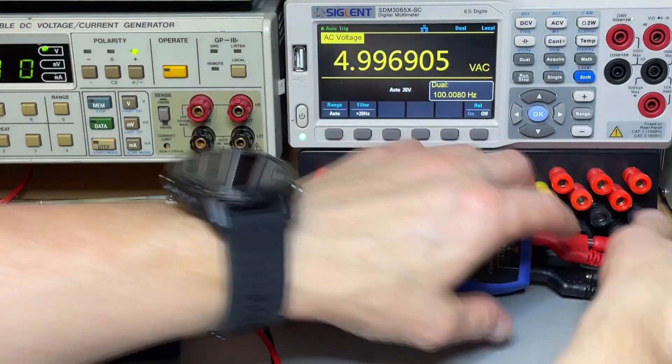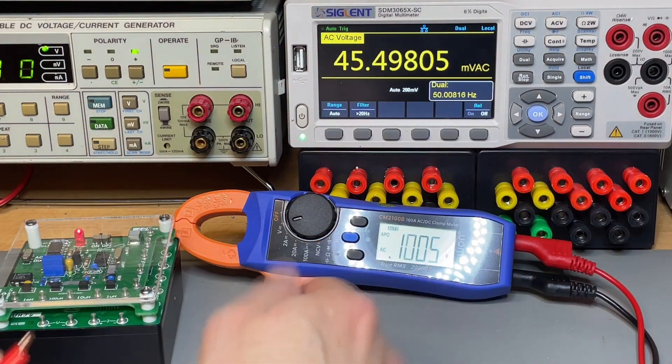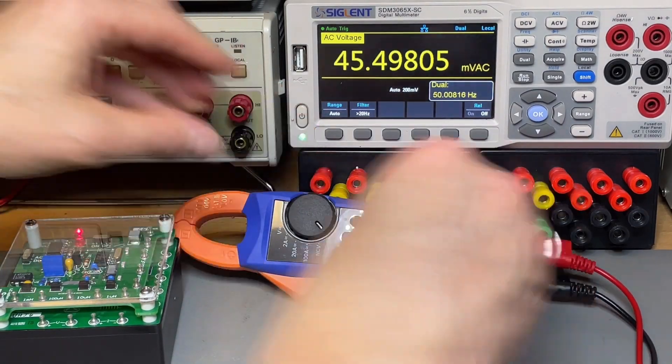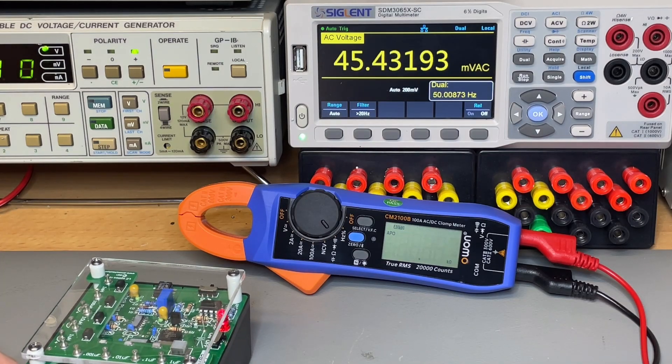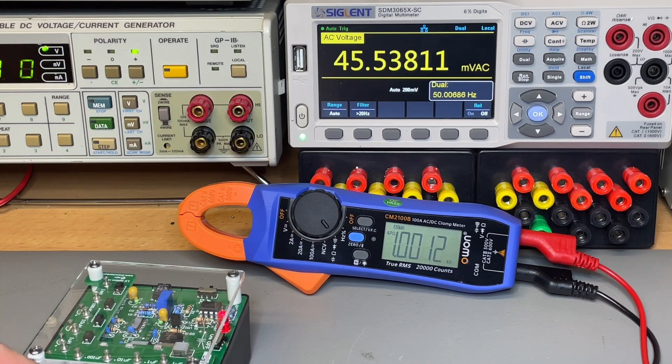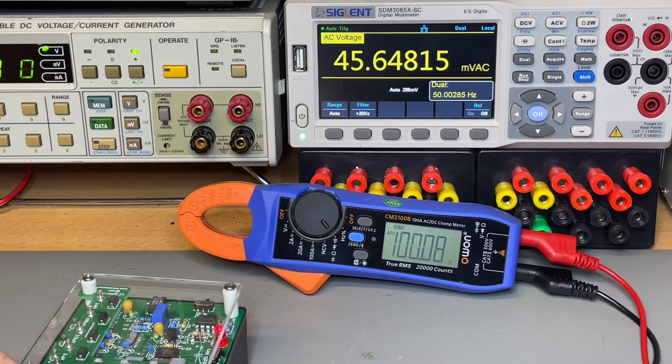Let's do some resistance testing with 1% resistors. Starting with 100k — that reads correctly. Moving to 10k — look at those digits. The 1k is usually spot-on, and indeed it reads perfectly. 100 ohms also — no problems there.